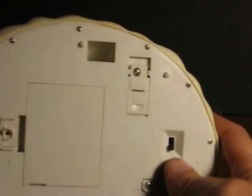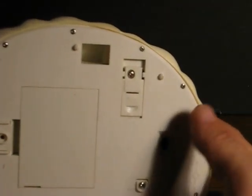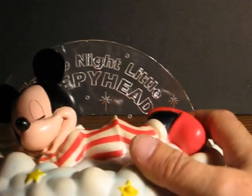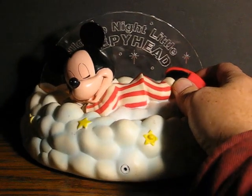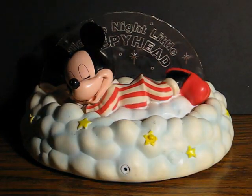The second mode, position one, is just night light mode. The button does nothing in that mode, and the light's just on very dim.